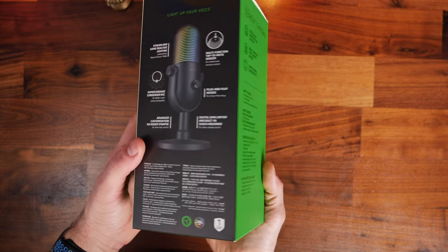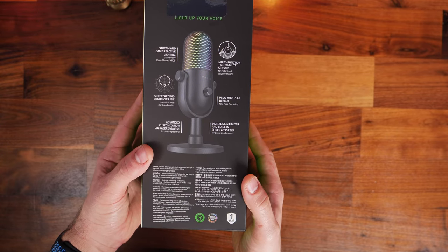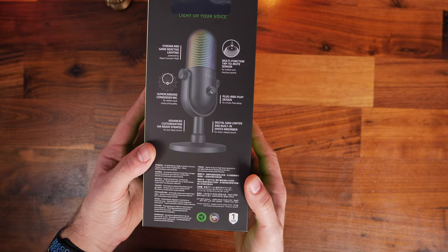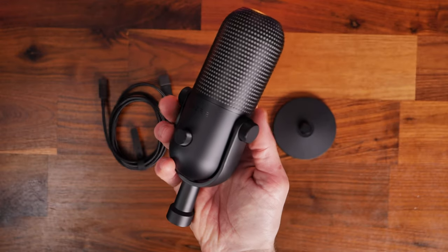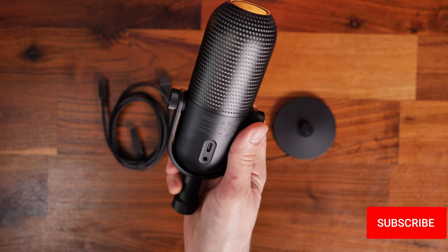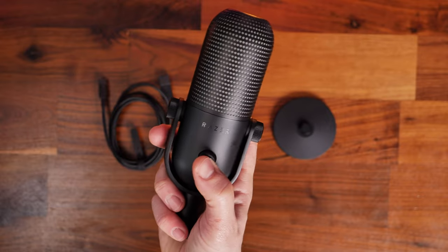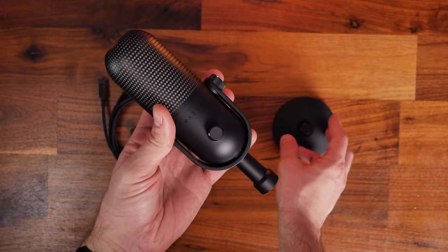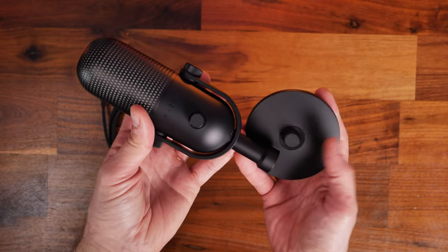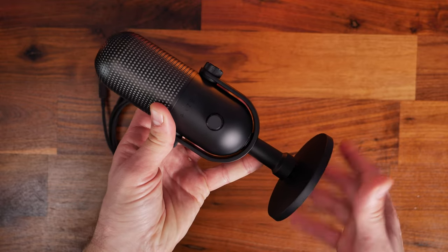On the box, you'll notice a number of features pointed out to you, including the digital gain limiter. This has some software level limitations where you can set it so it won't peak, meaning that if you get loud or shout a lot, you won't need to worry about that. You can also see peaking levels within the lighting, so you can get it to react and let you know when you're talking a bit too loud.